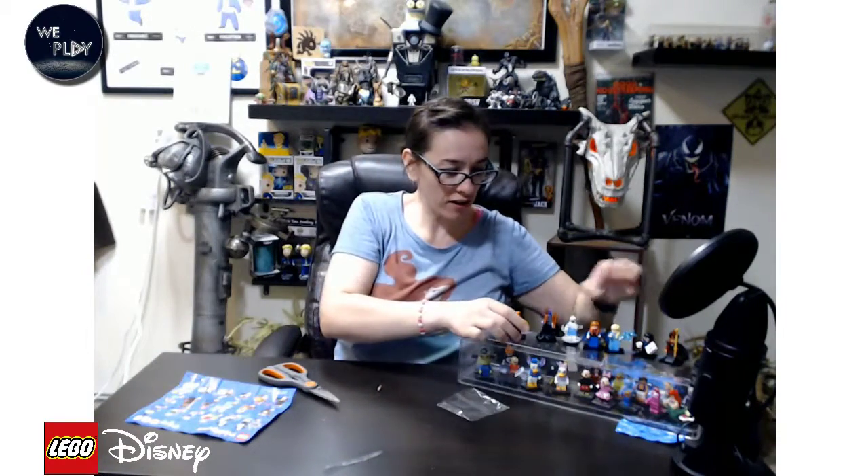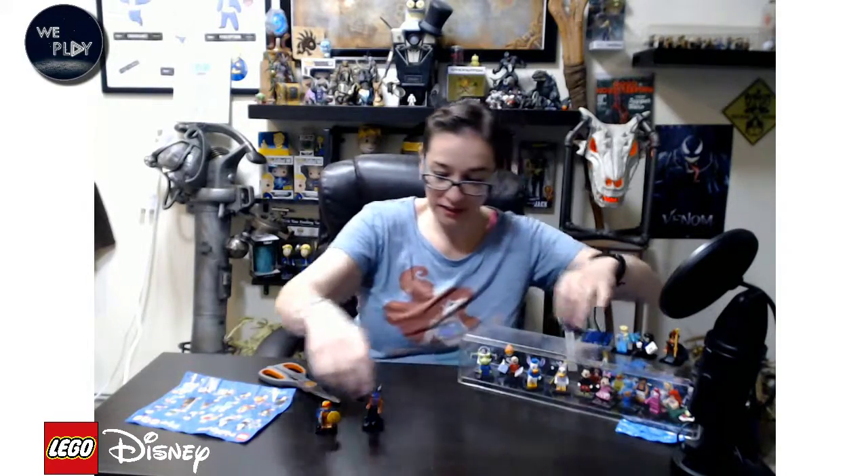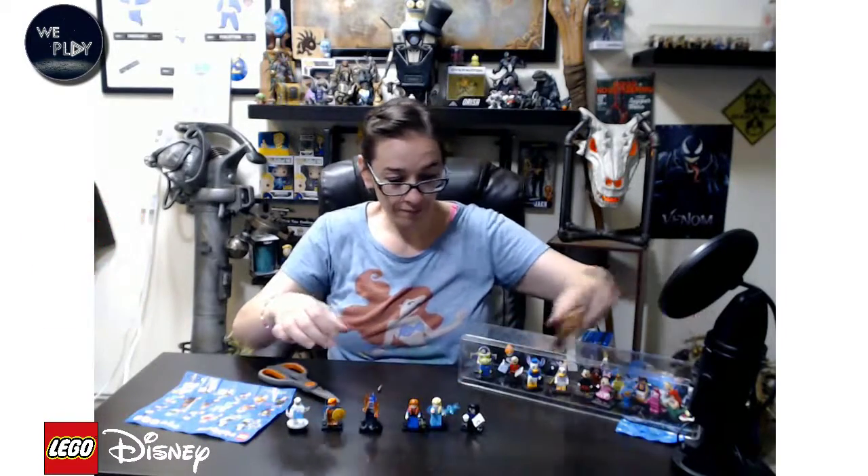And those are the six I got today from Target. Disney Series 2. Awesome.